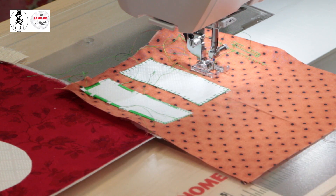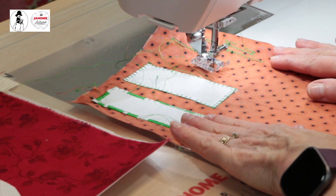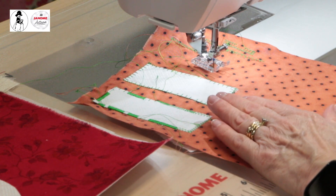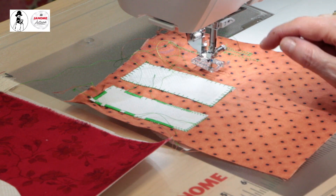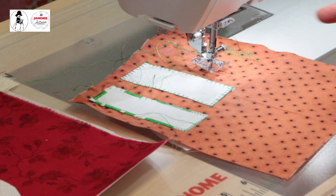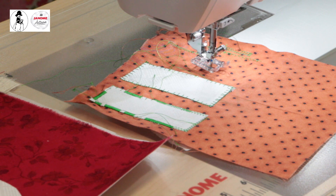I also have the presser foot set to come up automatically when I stop stitching, which lets me move my fabric. When I start stitching again, it automatically goes down. So my needle stops down in the fabric, and my presser foot comes up automatically — it's easy to get those confused but they work together really well. This works great for free motion quilting too.